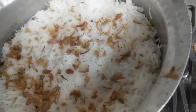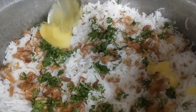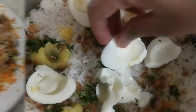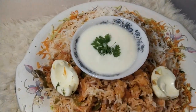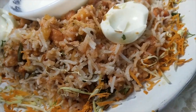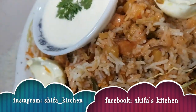Now we will assemble our pulao. We will add fried onions, kotmer, and mix it well for 10-15 minutes. Add onion on top. If you like my recipe, please like, comment, share, and subscribe to my channel and click on the bell button. Thank you.